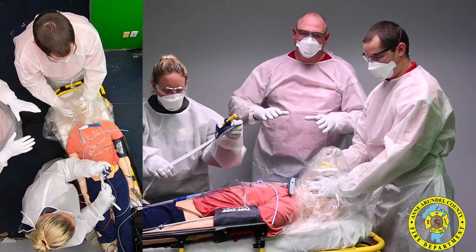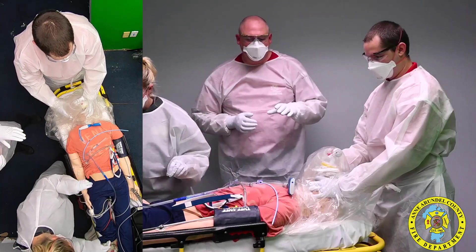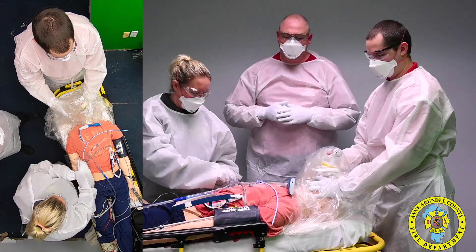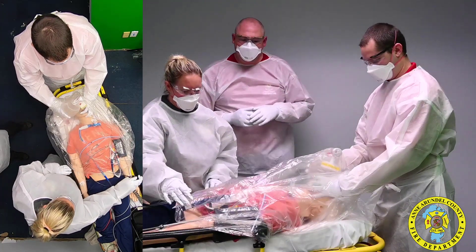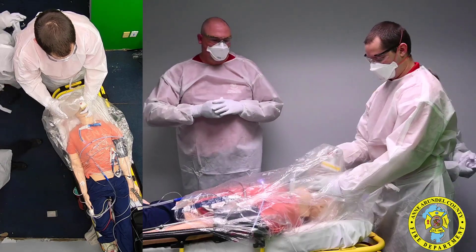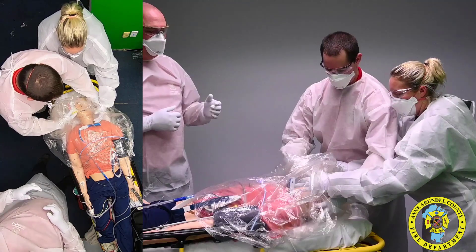In this situation we're setting up for the ET tube. You can see she has her video laryngoscopy and all of her devices set up on the chest. If there is a Lucas device in place, you may need to set up on the side of the patient's head. You can see she is covering her equipment with the protective poncho and then switching positions with the BLS provider.